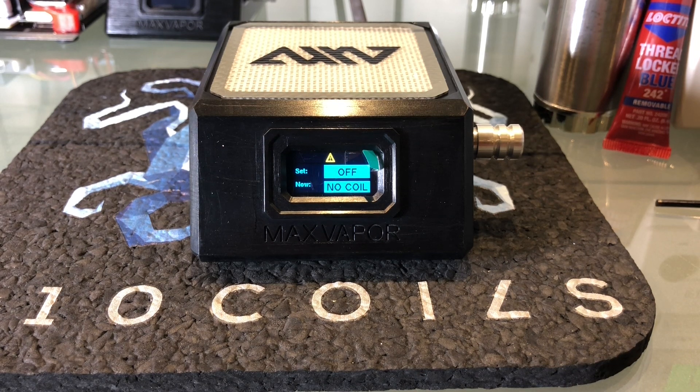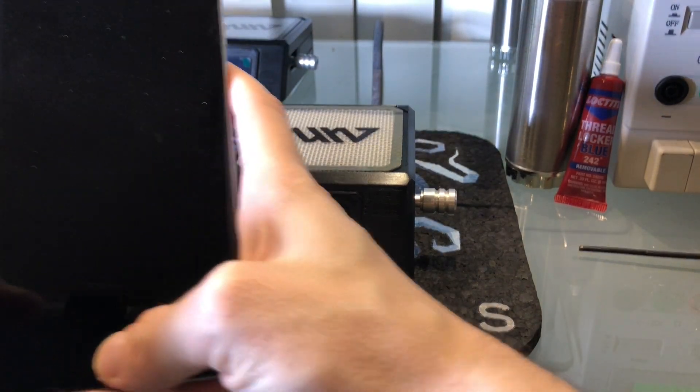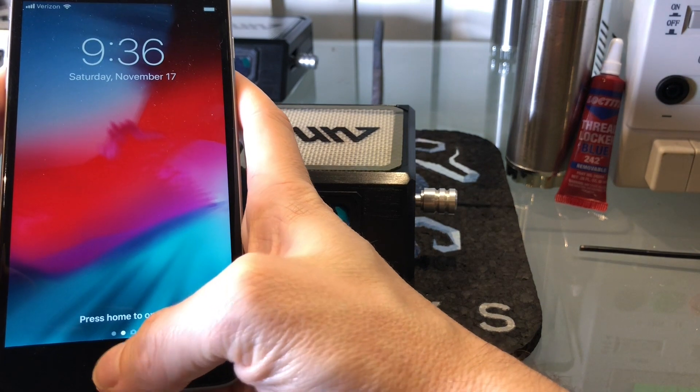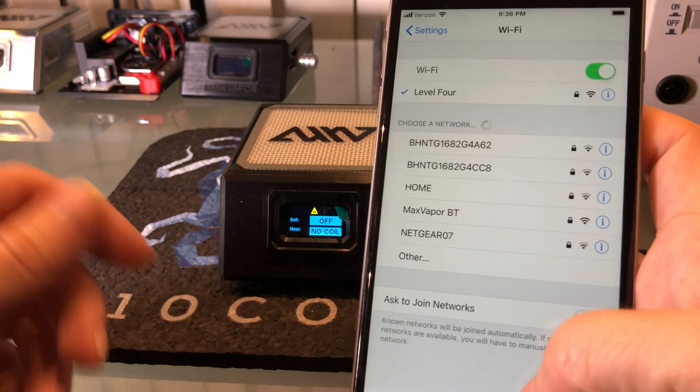You can see I just enabled Wi-Fi — the unit rebooted and now the signal indicator in the menu bar is blinking. That means Wi-Fi has been enabled and the unit is in access point mode, meaning it's not connected to the internet and it's waiting to be configured. Now you just want to get your phone or go to a computer that has Wi-Fi and pull up the list of available access points. You should see one called Max Vapor BT listed.